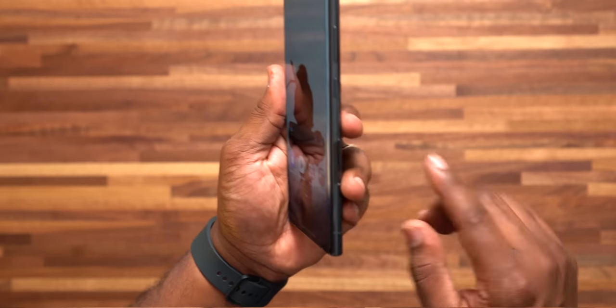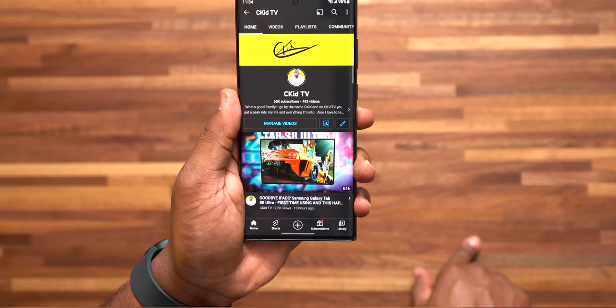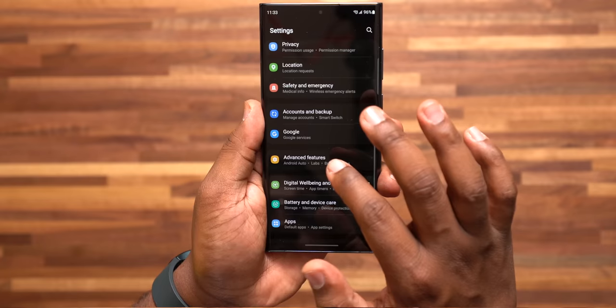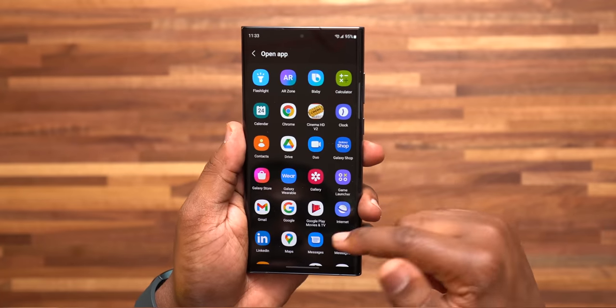Number 20: I like to set up my side key to my custom liking. If I double press it, it's going to quickly launch my camera app. If I press and hold it, it's going to display the power off menu. To set this up, just go to settings, go to Advanced Features, and then Side Key. In there you can change the double press as well as the press and hold feature to your liking.